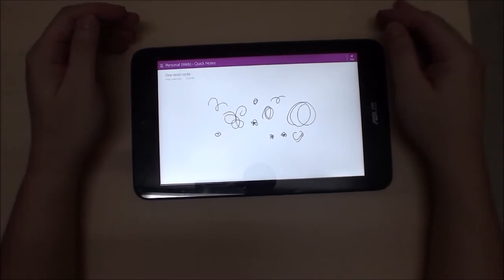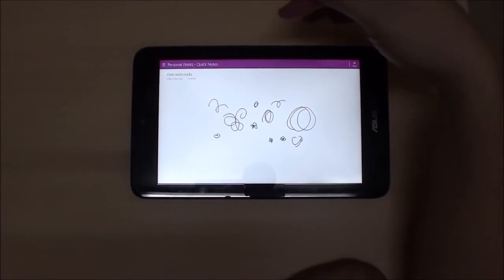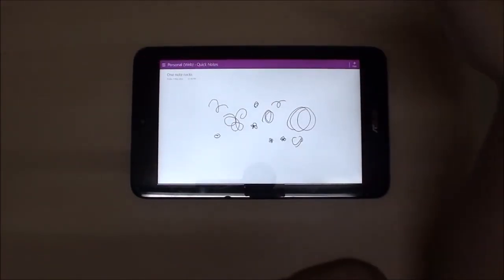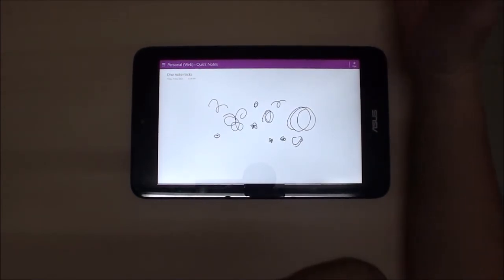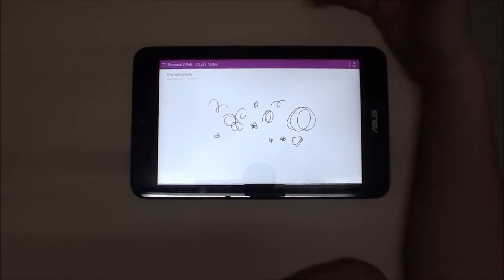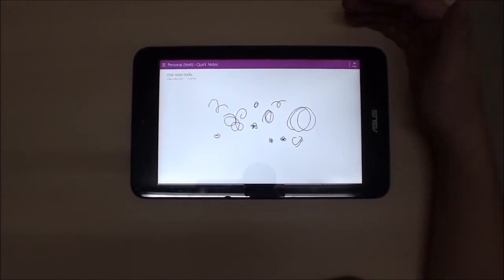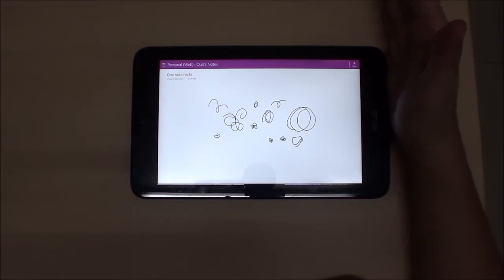Asus has a build quality issue here. The digitizer defect isn't happening to every single VivoTab Note 8, but it's enough of an issue to be concerned about. If you're thinking of getting one, keep in mind there may be that digitizer problem.